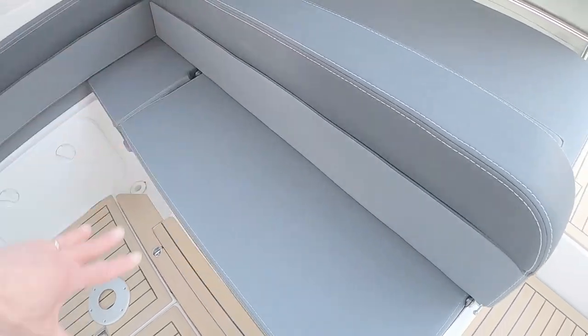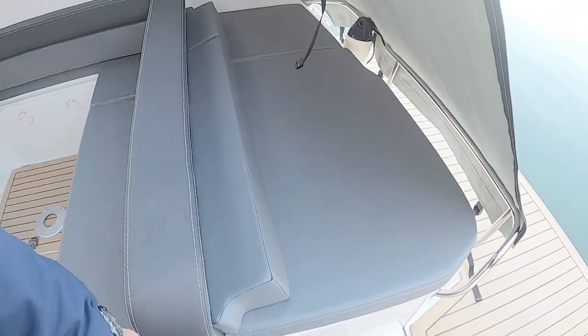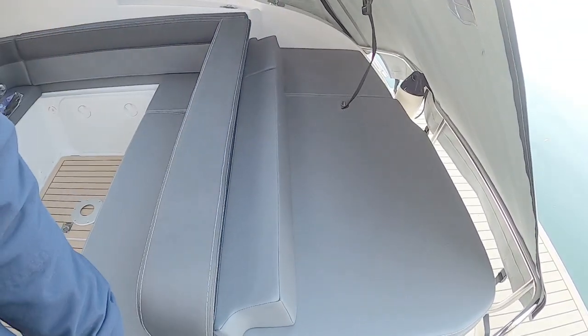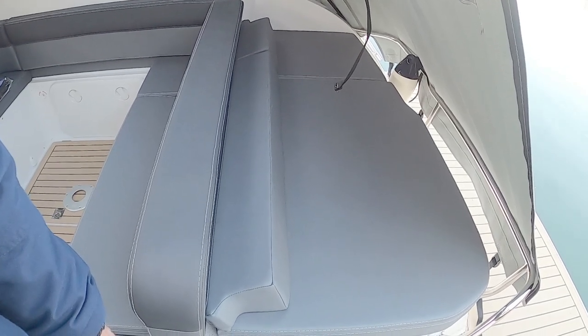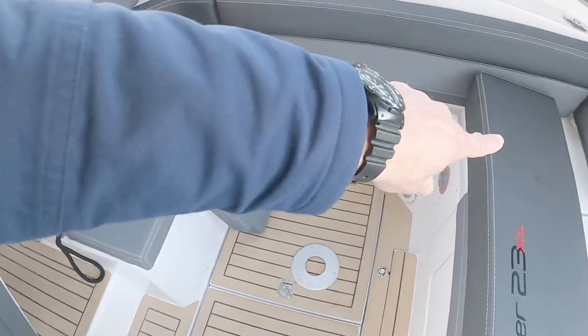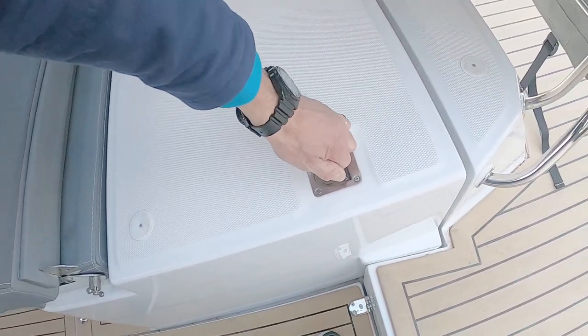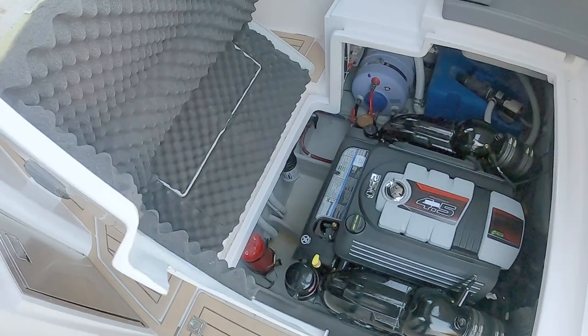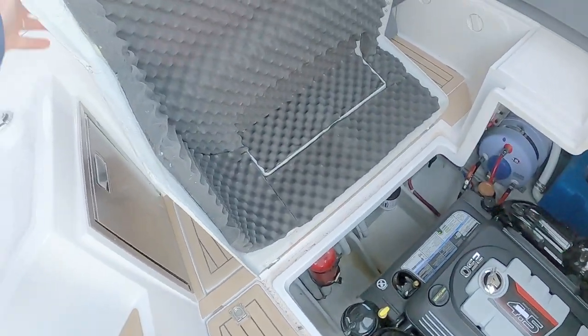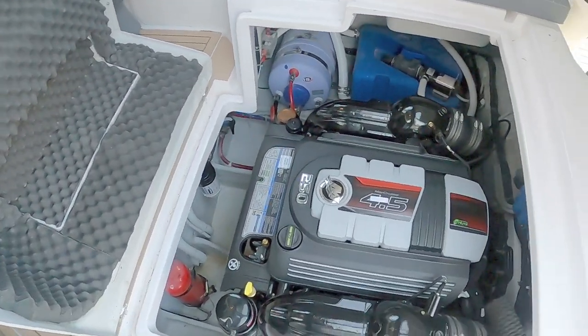Using the mechanism on the side here you can unpick the backrest, which comes forward to give you access to the engine. Equally, you can use this entire section as a larger sunbathing area. Let's have a quick look at the engine — lift this cushion off single-handed, and this just lifts up and hinges forward. All the material you can see on the back here is soundproofing to keep the noise down, and in here we have the engine.